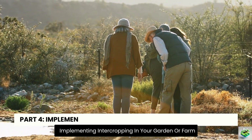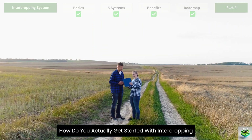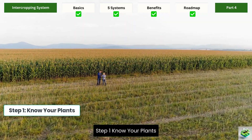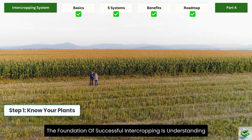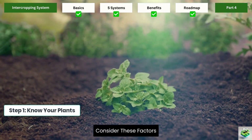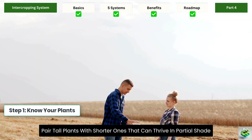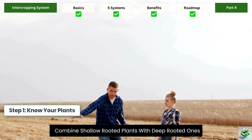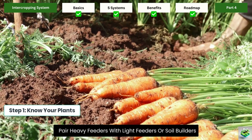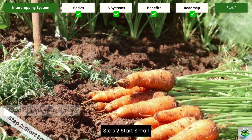Part 4: Implementing intercropping in your garden or farm. Here's your step-by-step guide. Step 1 — Know your plants: the foundation of successful intercropping is understanding which plants grow well together. Consider growth patterns: pair tall plants with shorter ones that can thrive in partial shade. Combine shallow-rooted plants with deep-rooted ones. Pair heavy feeders with light feeders or soil builders. Match plants that mature at different times.